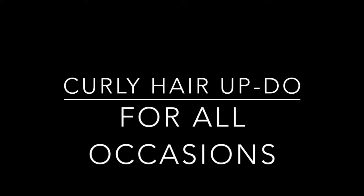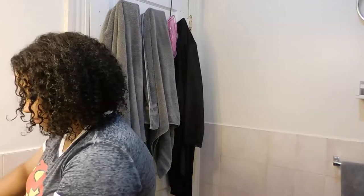Hey guys, welcome back to my channel. Back at it again with another hair tutorial. I'm having way too much fun with these, in case you guys haven't noticed.